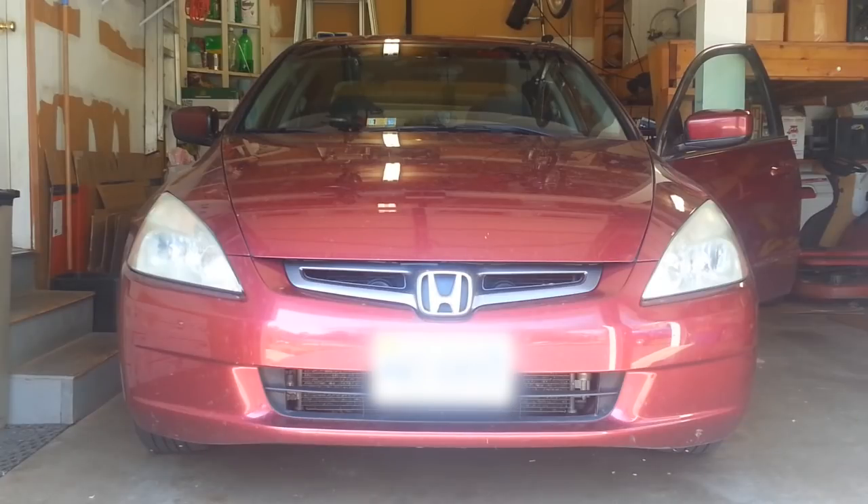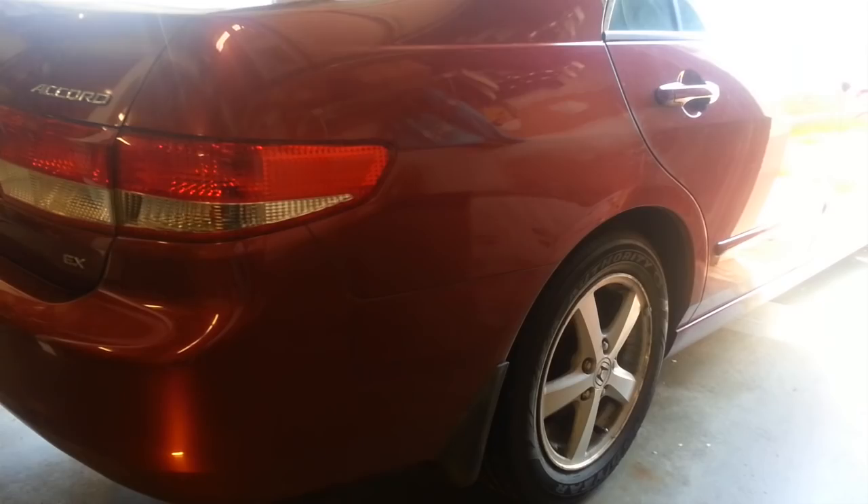Today we have our seventh generation 2003 Honda Accord in the garage and it needs some brake work. This car was at the dealer last weekend for an airbag recall, and while it was there, as they always do, they checked out the whole car for other issues and recommended to the customer. They discovered that the car needed rear brake work.